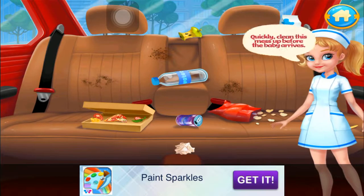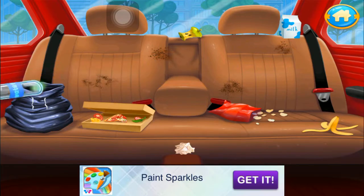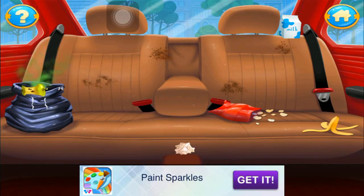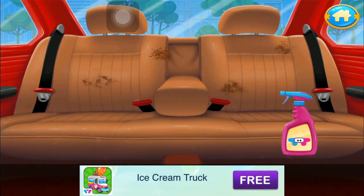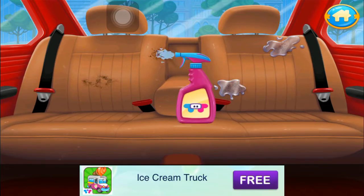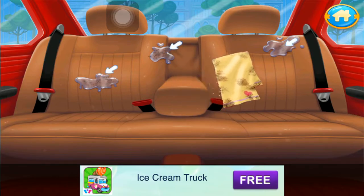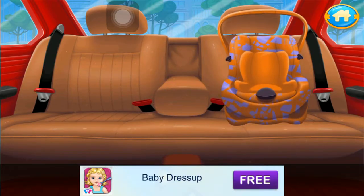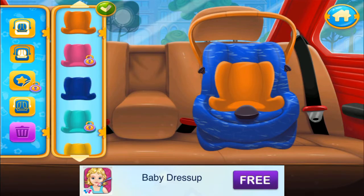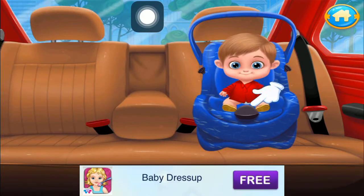Cool! Quickly, clean this mess up before the baby arrives. Put some spray on the stains. Let's rub off the stains now. Let's make a comfy seat for the baby. Safety first. Put the seat belts on.